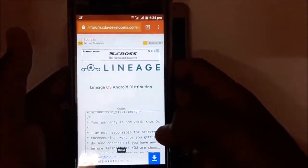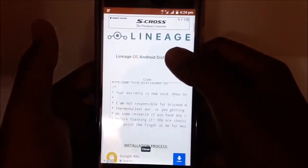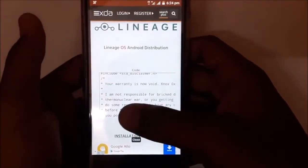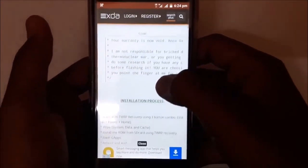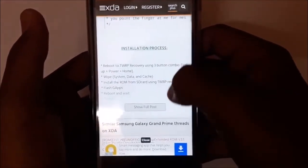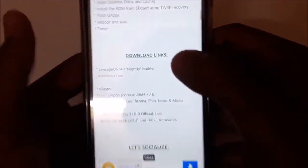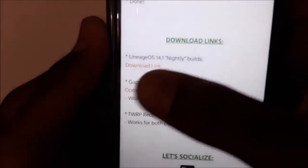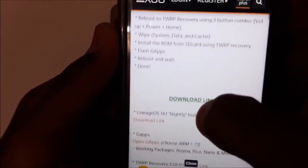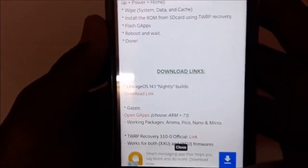Hi guys, welcome to our channel Pro RS Tech. In this video, we will show you how to install custom ROM on your Samsung Galaxy Grand Prime. You need two files: the custom ROM and GApps. The link is given in the description. You need to go to your recovery mode. Over to you Rakesh.